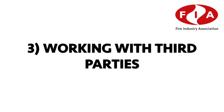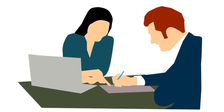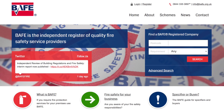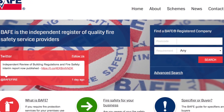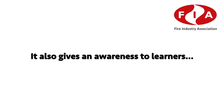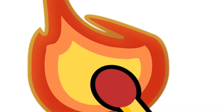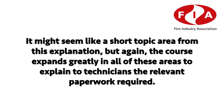Working with Third Parties: this section contains essential information about different types of contracts, best practice for contract management, as well as an explanation of third-party certification schemes such as BAFE SP203 part 1 and LPS 1014. It also gives learners an awareness of insurance and how insurance requirements can affect fire safety, and explains to technicians the relevant paperwork required.